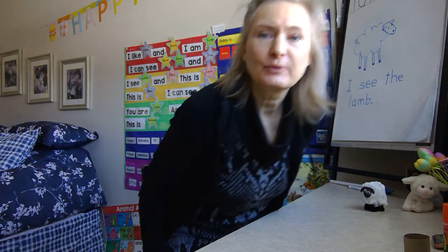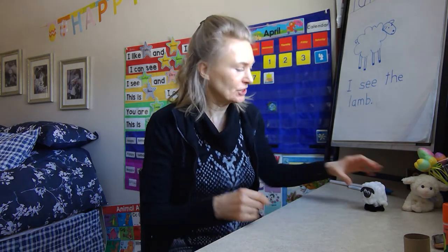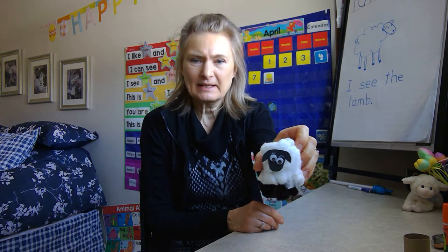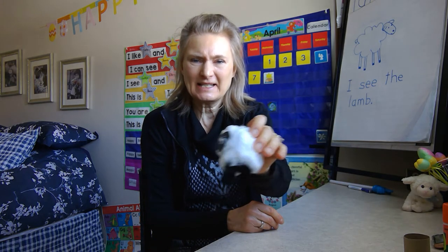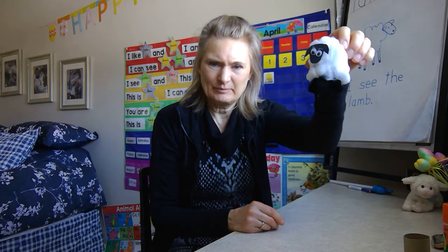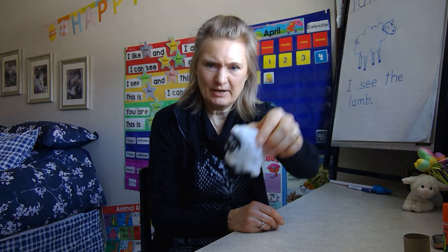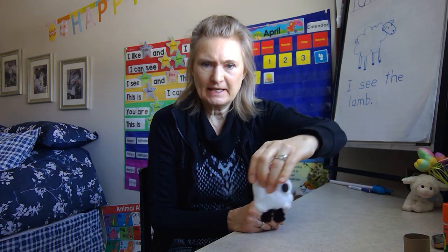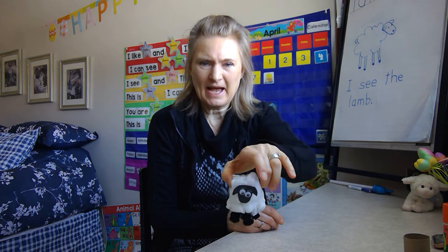Hi boys and girls. We are going to try to make a sheep just like this one here. If you can see him, he has got a head and eyes. He has four feet and a tail at the back.